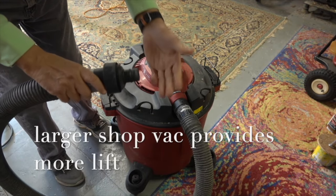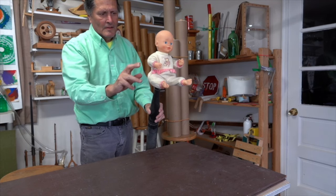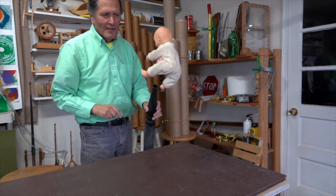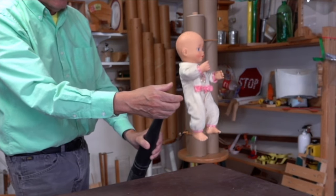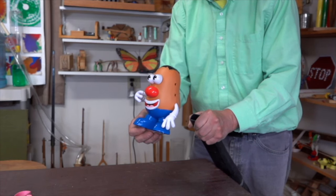Now let's go on and try this larger shop vac. Face that way. Next up, the most challenging flier of the batch is the potato head.